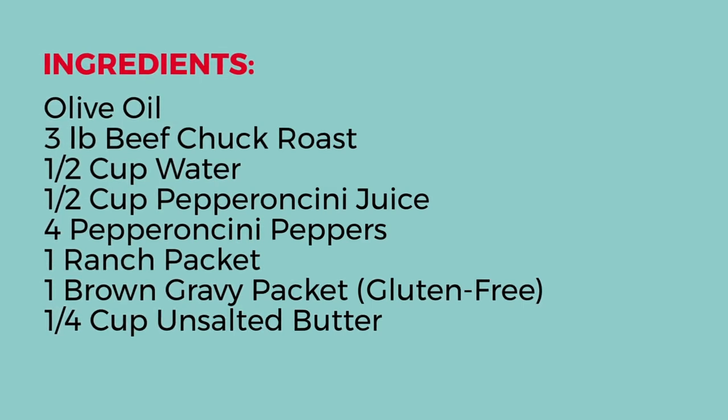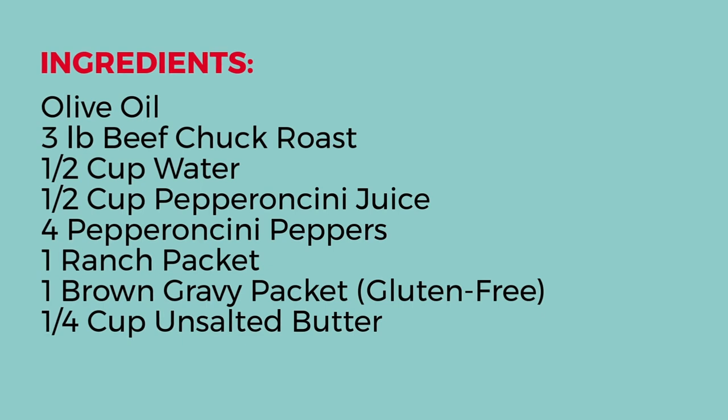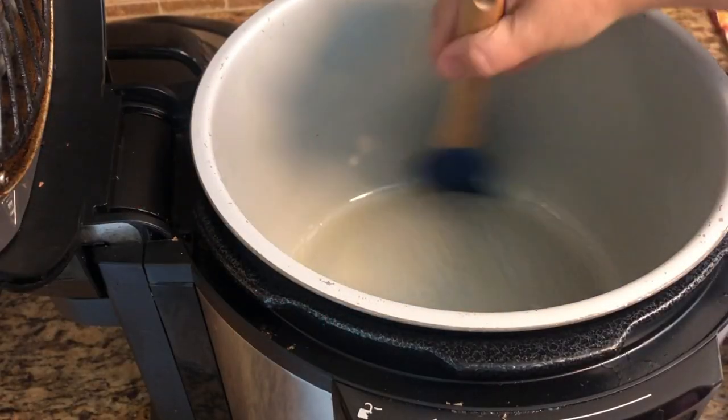First you're going to need olive oil, a three-pound beef chuck roast, half a cup of water, and pepperoncini juice. Four pepperoncini peppers, one ranch packet, one brown gravy packet — make that gluten-free if needed — and a quarter cup of unsalted butter. Now let's get to a quick tip.